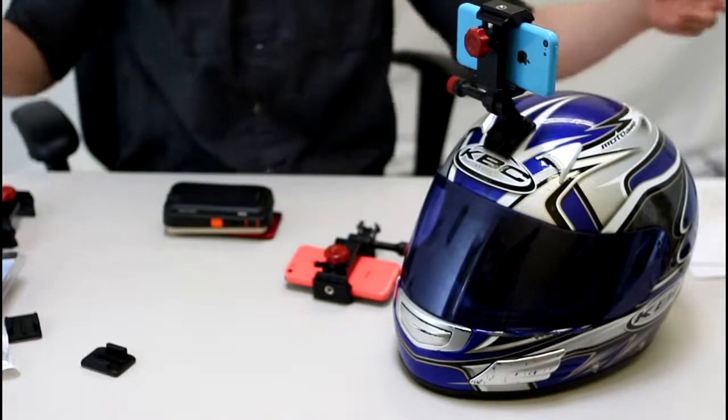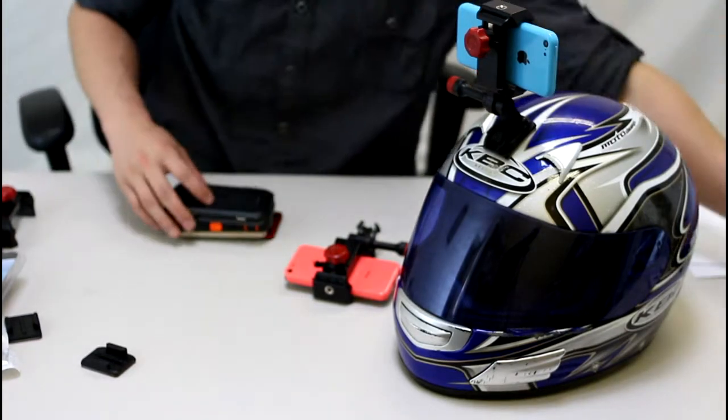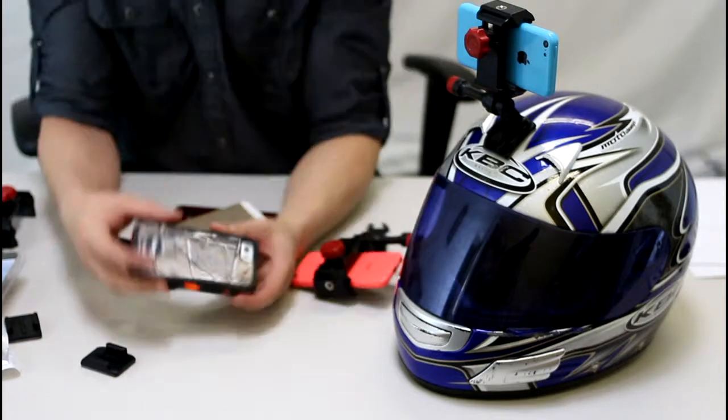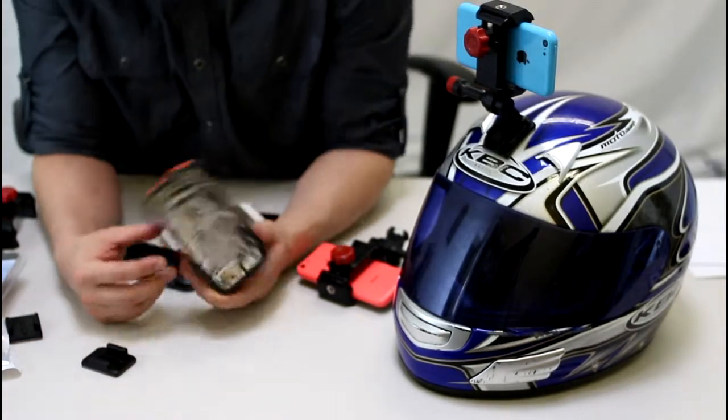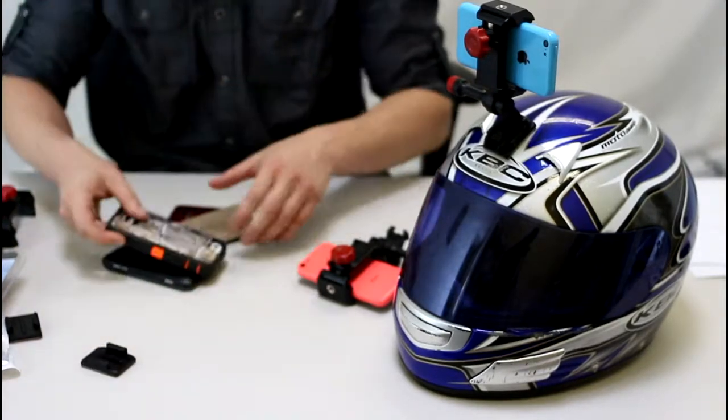And then you're good to go. If you're worried about water or anything like that — rain or snow — just grab a waterproof case for your phone. This OtterBox works really great, protects it from rain, snow, shock, anything of that matter.